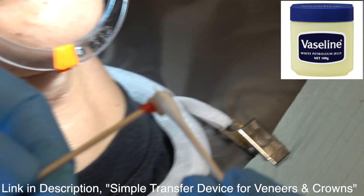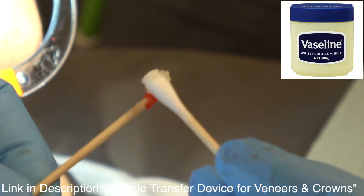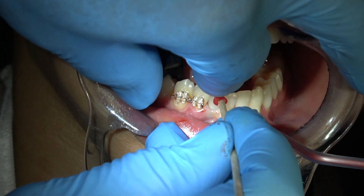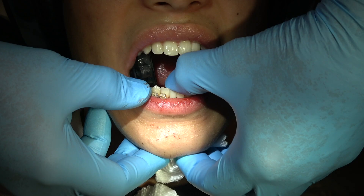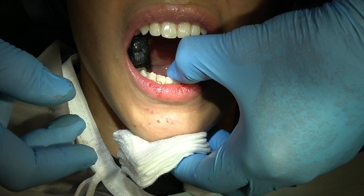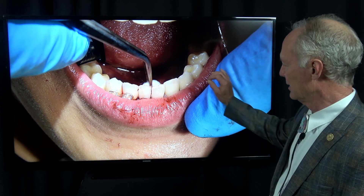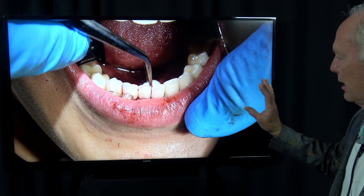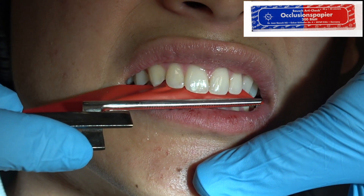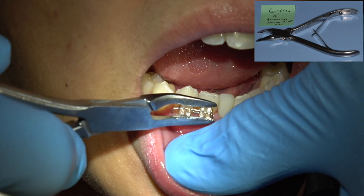I'm going to polish with these Shofu rubber wheels, then alcohol the crown and place Vaseline on the interproximal surfaces of the crown. Final cement. Pop floss through the interproximal contacts before the cement sets, because you don't want it to set up on the interproximal surfaces. Wipe it. Don't remove the final cement until it has initial set — you want it to peel off, not wipe off. I talk about that in all my crown and bridge and veneer videos. You never want to wipe it off; you want it to peel off. If the patient leaves that day, no contact on the restoration.